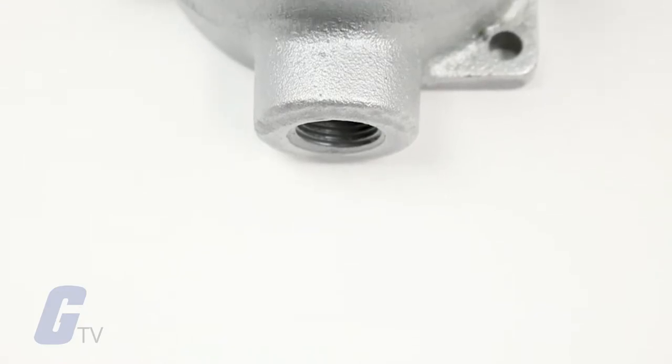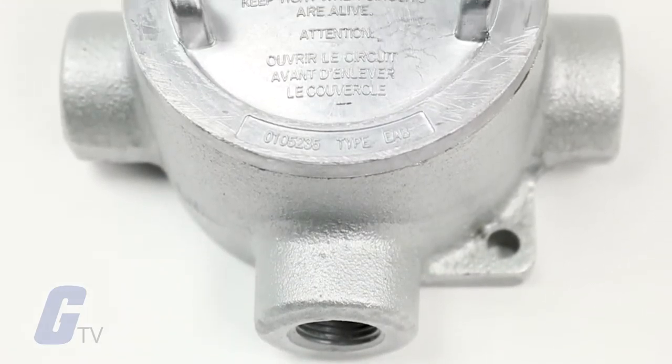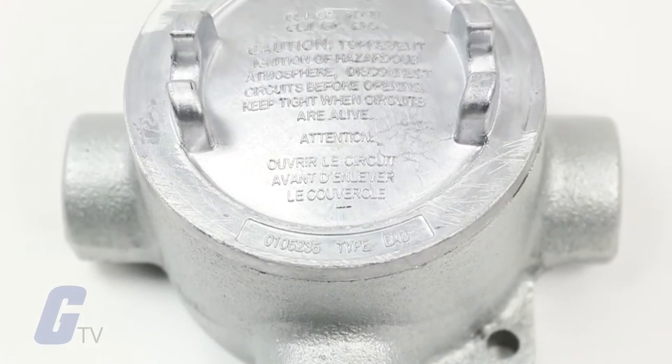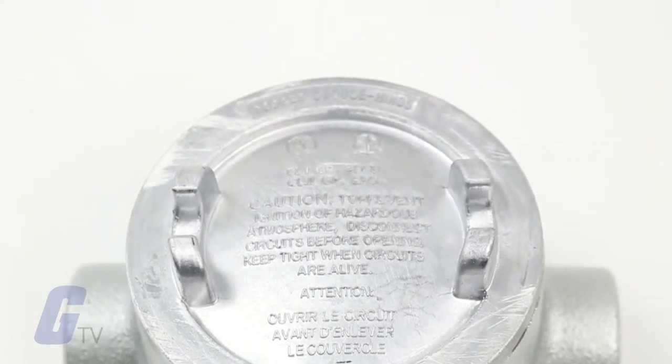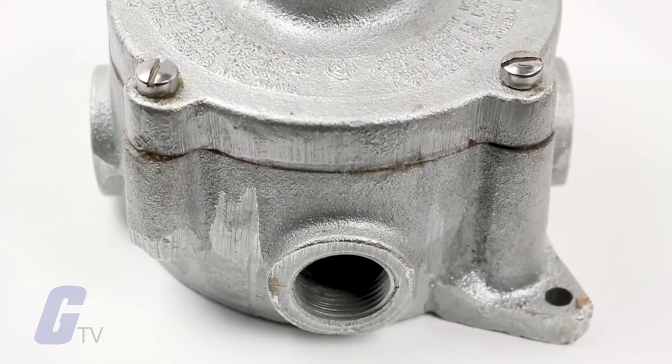Features include a neoprene o-ring standard to meet NEMA 4 requirements, cast ears on the cover to permit easy removal and tightening, and four standard mounting pads — except for boxes with bottom hubs — as well as threaded cover openings.